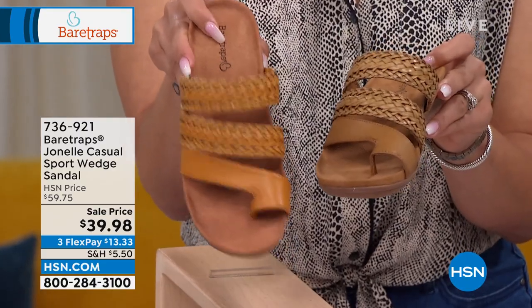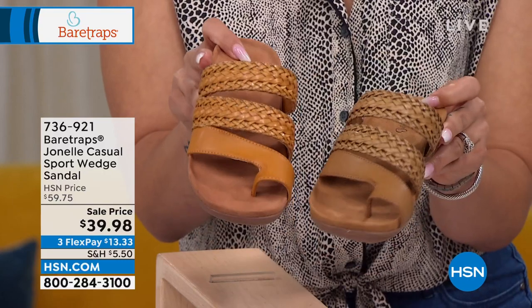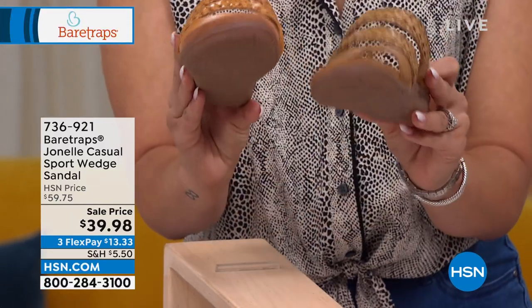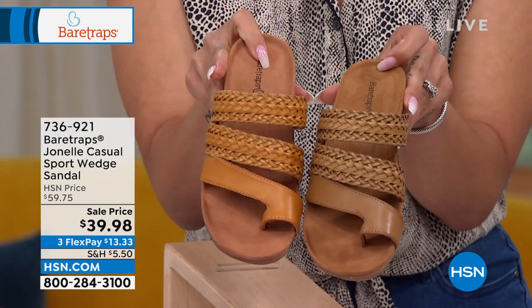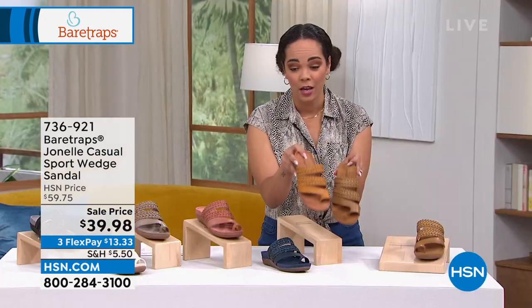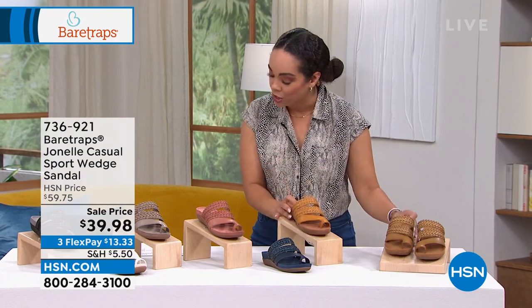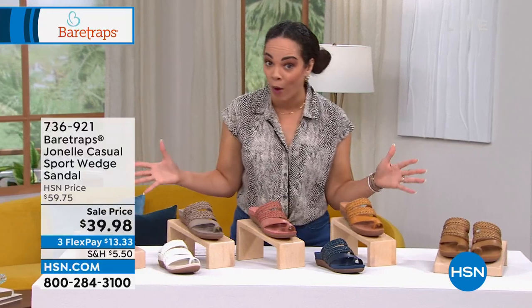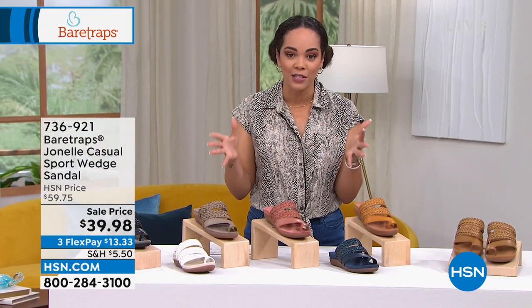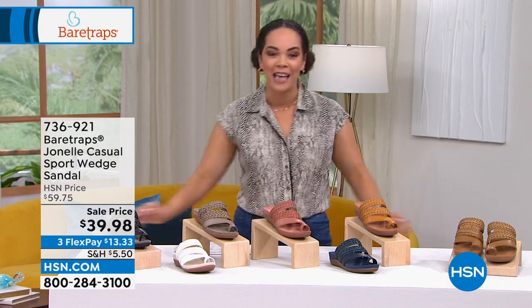We'll double check on hsn.com to make sure we get you the right colors. This looks like a caramel to me, and then we also have it in a light taupe and a brown option. We do have half sizes and medium or wide width — so that's nice so you can get your summer sandal based off your foot size. 736-921 is the item number. We're going to welcome in the brand ambassador, Grace Hudson, to dive in.